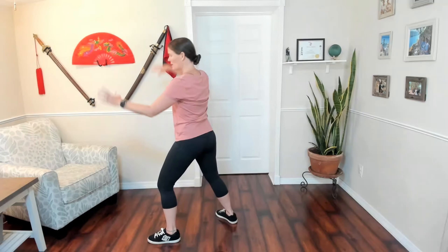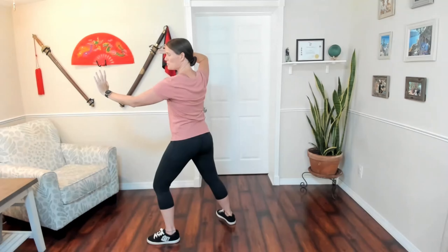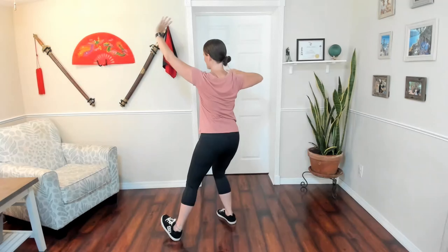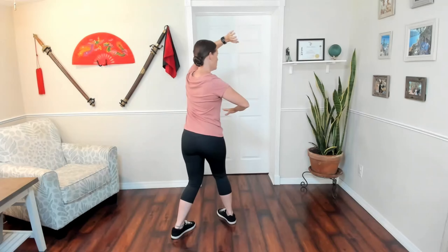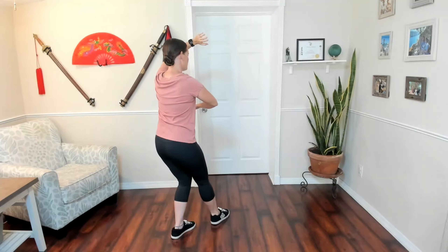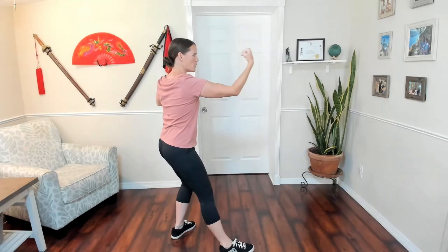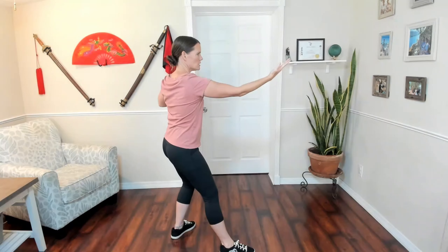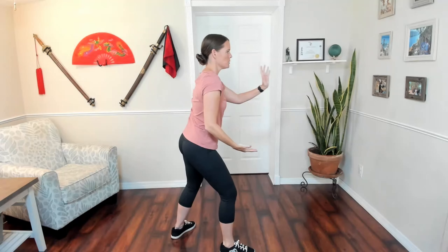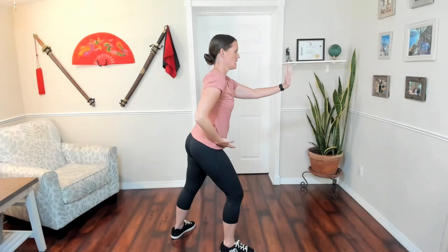We start in Fan Through the Back, and we're going to turn 180 degrees. We don't know what's coming from behind, so we're going to turn and press down and protect our head. We're going to relax the right foot and make a fist. And instead of just chopping out towards the face, we're going to flick with the fingers. Then if our opponent moves back, we're going to use a palm strike, right hand coming to the hip.